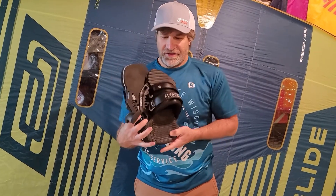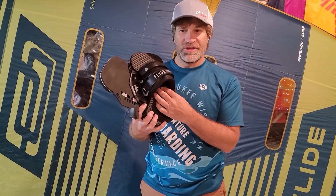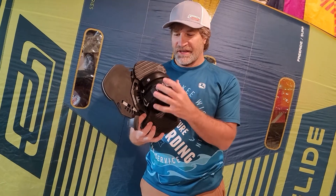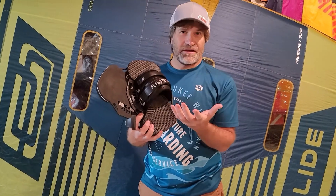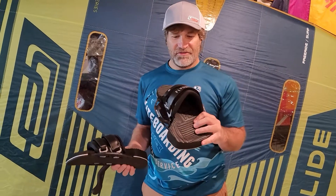These are our favorite footpads and straps because they have the right amount of grip that you can use either barefoot or with booties, and they have enough size, flexibility, and range that you can, again, do barefoot or booties with one pad and strap and not feel like it's too small for you or too big.